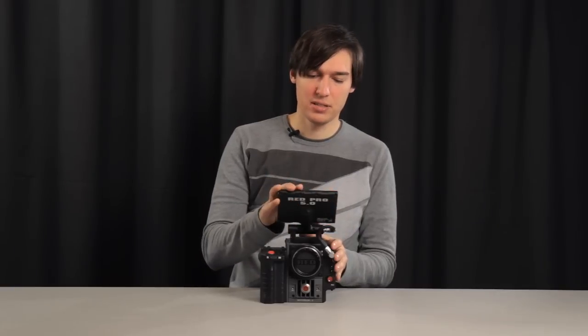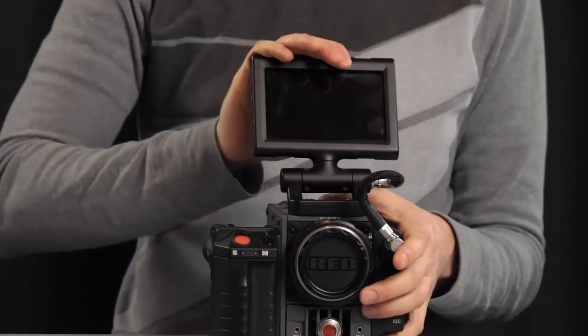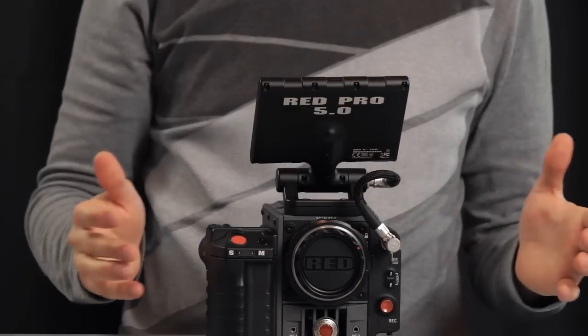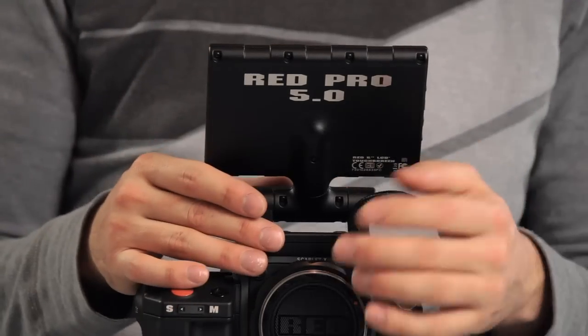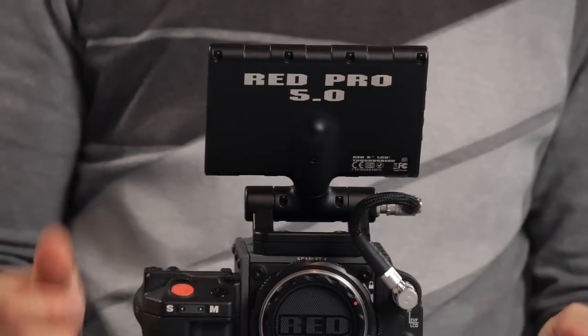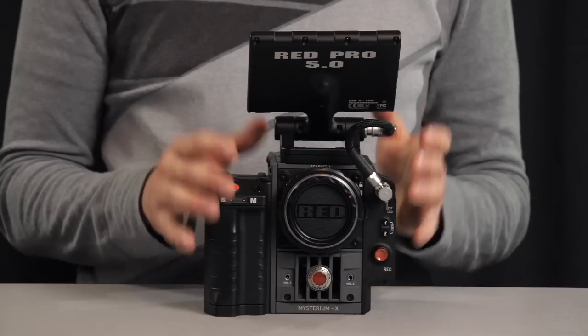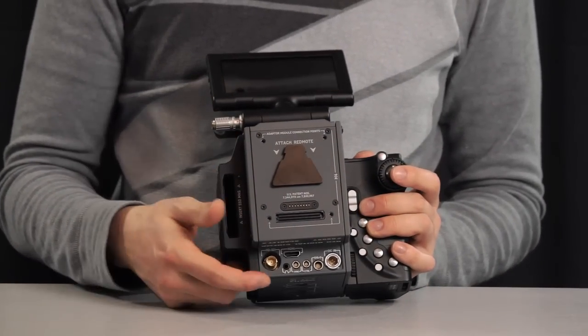To see what the camera records you need some kind of display. Here we've got the Red Touch LCD, which adds touchscreen functionality to quickly navigate through the menus. It is very rugged and made of metal. The provided cable is very short, so you're limited in where you can attach the LCD unless you have a longer touch LCD cable. An alternative monitoring solution can be connected at the back via HD-SDI or HDMI.